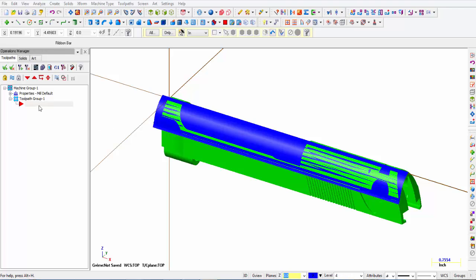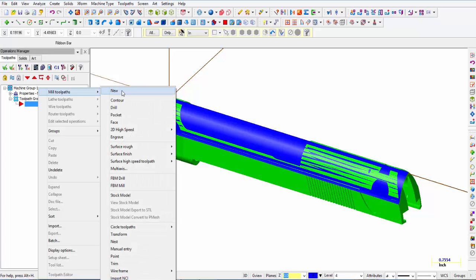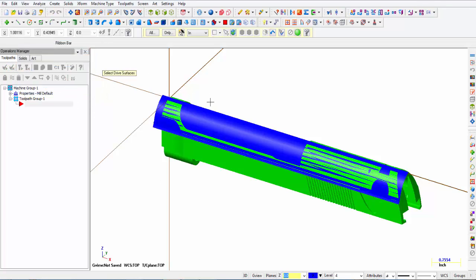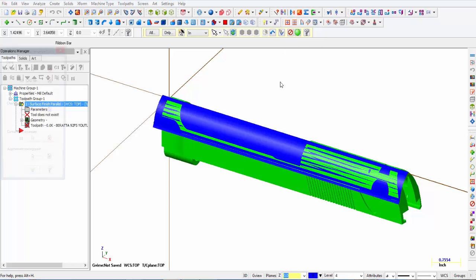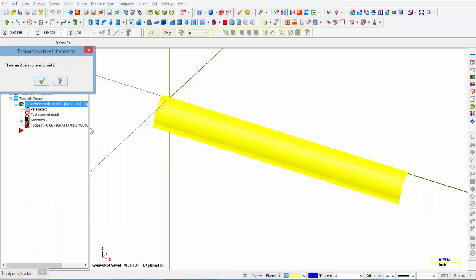For this operation we're going to right click next to the red arrow, go over mill toolpaths, and pick surface finish. There are many different options but in this video we're covering parallel surface finish machining. We click on parallel, click OK, then select the drive surfaces — picking the top one and the bottom one. We click the big green end selection button. This menu comes up showing we have picked two drive surfaces, and we can click show to confirm those are the two drive surfaces we just created.